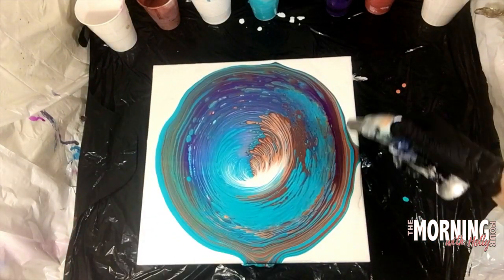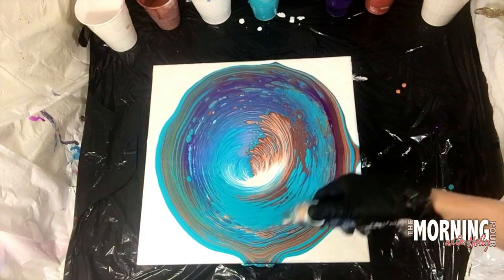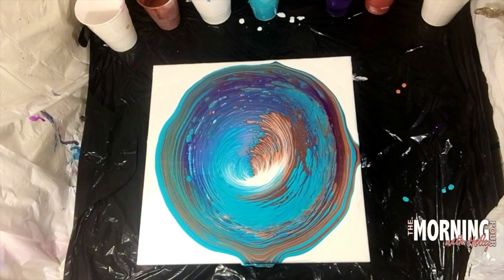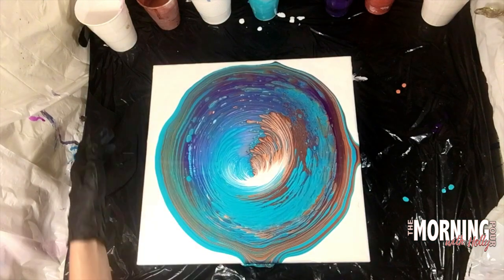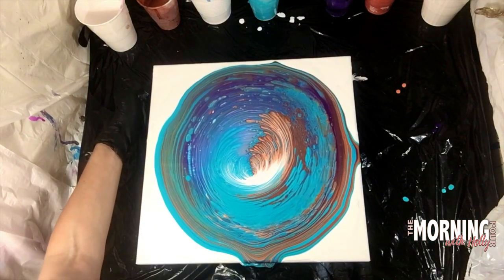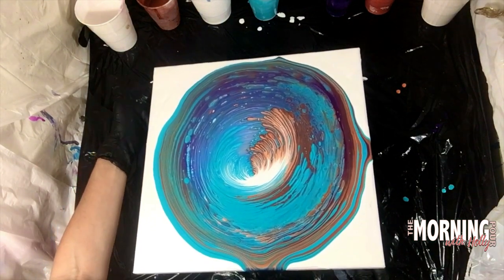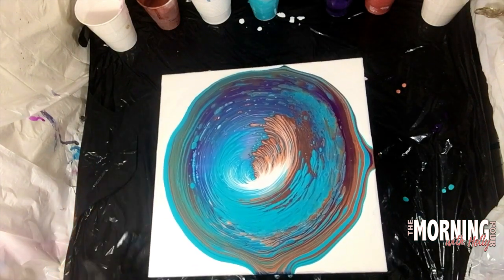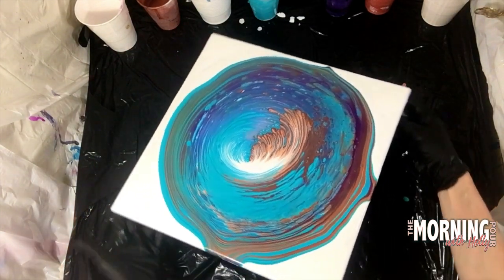After stretching a little bit, just giving it another torch to pop the air bubbles. I do not have silicone in my paints, so the torch is not doing anything to help bring up cell activity — I just don't have any silicone in which the torch would help create that. This is literally torching just for air bubbles.